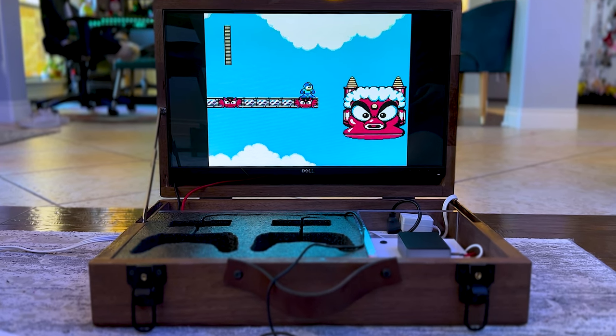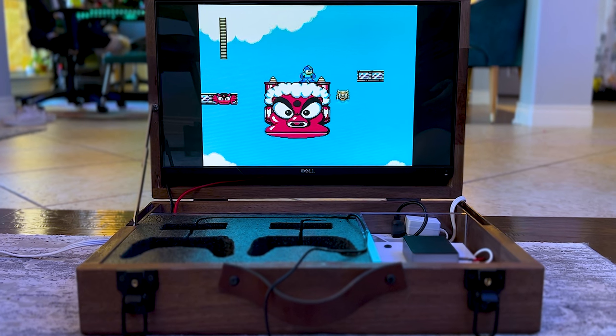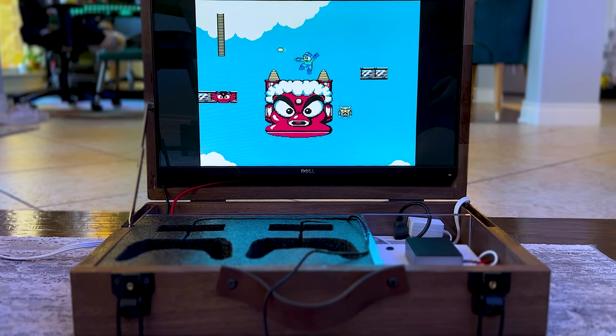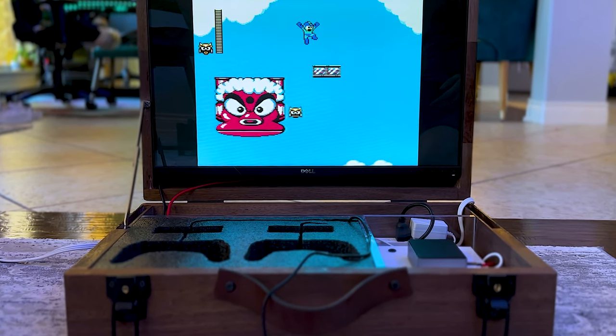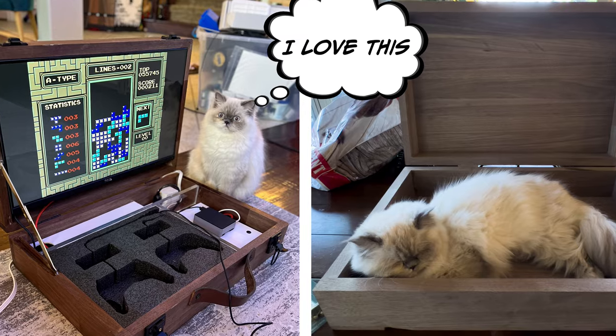This briefcase is made from pure walnut. It has black hardware, a vintage leather handle, it's powered by a Raspberry Pi 4 with 2 gigs of RAM, and it has roughly 10 gajillion games on it. It has five Space Invader inlays on the front. Cats really love it, and today we're going to build it.